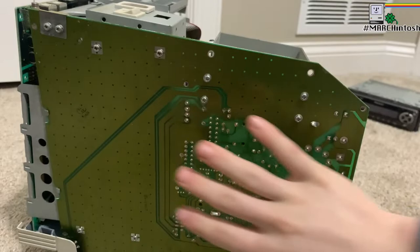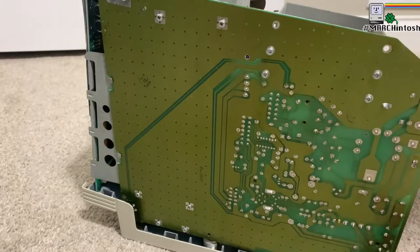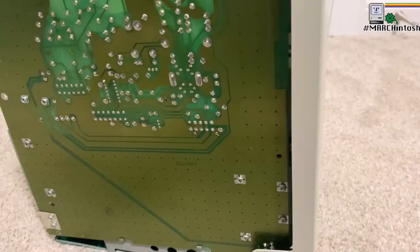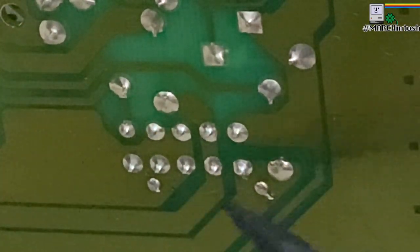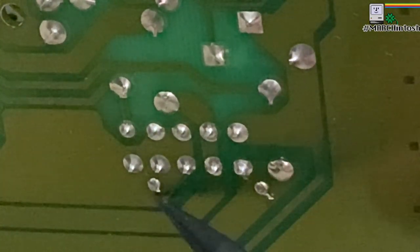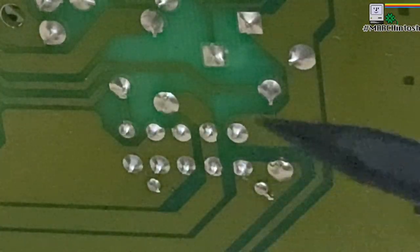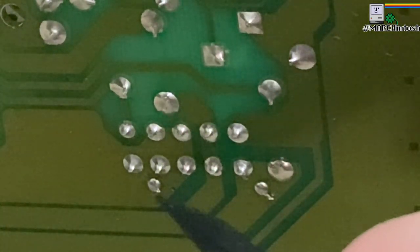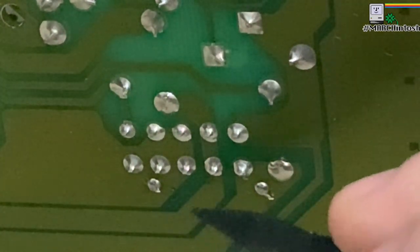Removing the cover exposes all the pins and traces on the analog board. For this project, we need to focus on this connector on the board. These two points here are the negative and positive terminals that go to the fan. The fan runs on 12 volts, so that's pretty standard. I'm going to desolder these connections to the fan and just leave these blank.